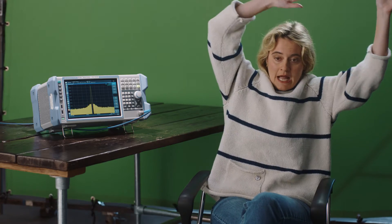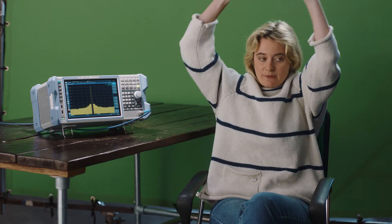Well, it's really versatile and it has spectrum analysis and... Sorry, what is that behind me? Green screen. Yeah, we're going to pop a roller coaster in later. Such fun.